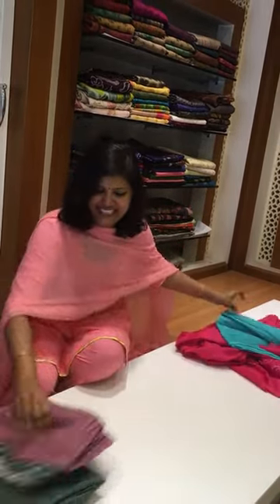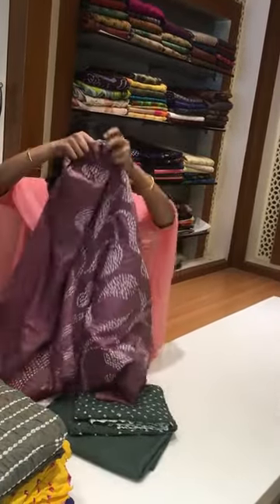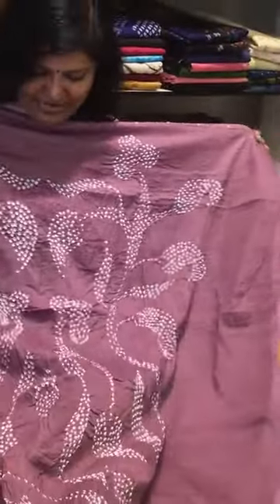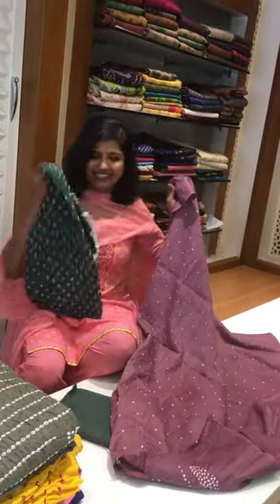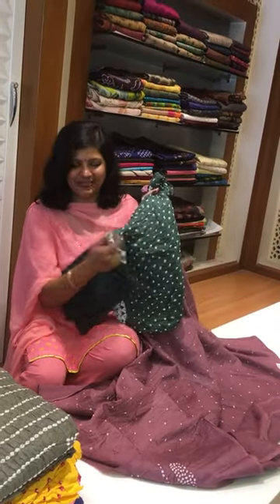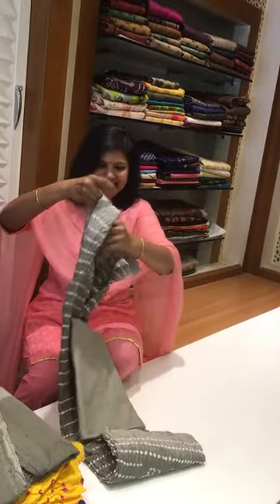The color combination is so brilliant. See this — this is how the top looks, the neck pattern, and this is the back in green color. It comes with a Bandhani cotton dupatta and a green color pant.